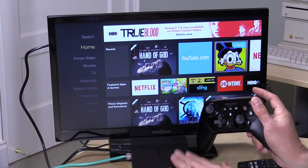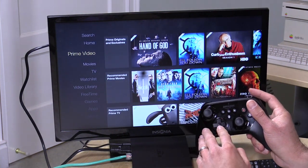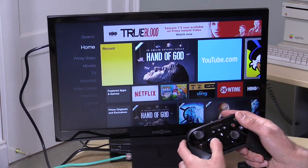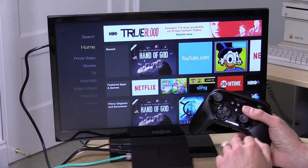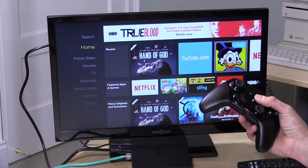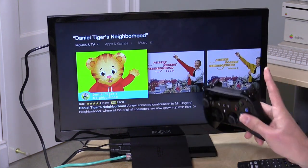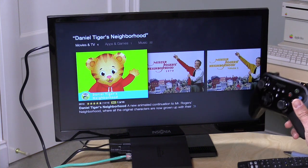They've upped the processor to a 2 GHz quad-core with 2 GB of RAM, but it doesn't feel any faster moving through menus and booting things up. The one thing they have improved is the voice search. I searched for Daniel Tiger's Neighborhood and it executed the search — but the problem is, just like last time, it only brings Amazon results. Unlike the new Apple TV or Google devices where a search shows you every service, this only gives you Amazon results. So if a show lives on Netflix, you won't see it.